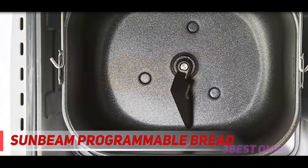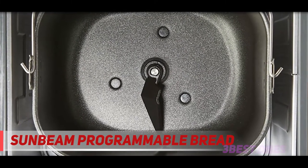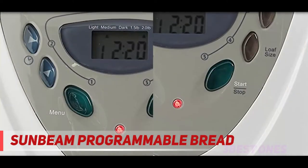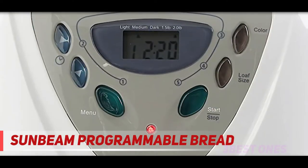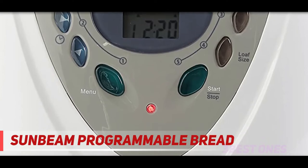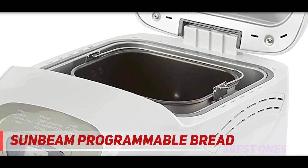It has the same 58-minute quick bake setting as the Oster but less versatility when it comes to quick bake options. The Sunbeam claims to be programmable, but in fact only the timer is programmable — a lot of bread machine makers do this, so don't be fooled. Programmable should mean that you can adjust the individual kneading, rising, or baking times as you see fit, not just the overall time.